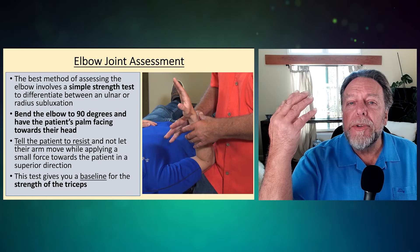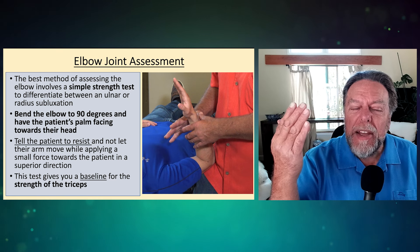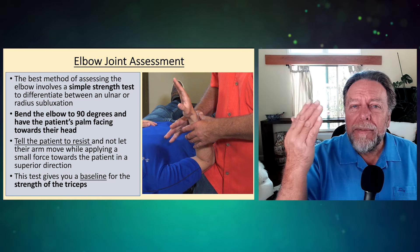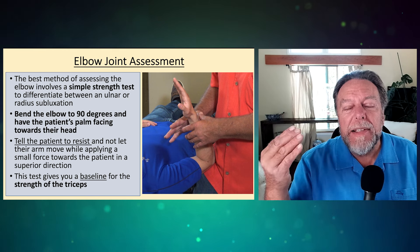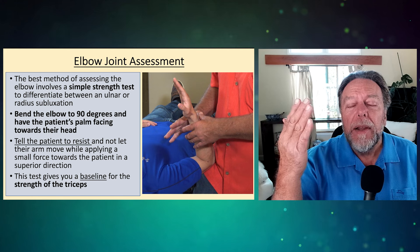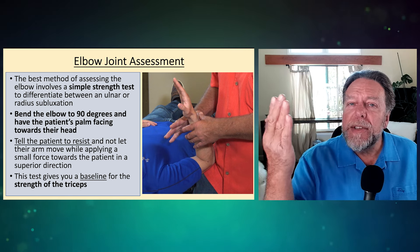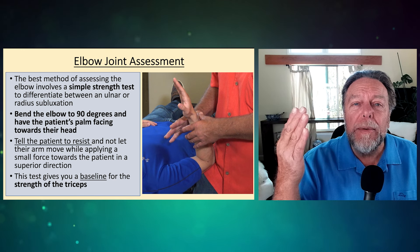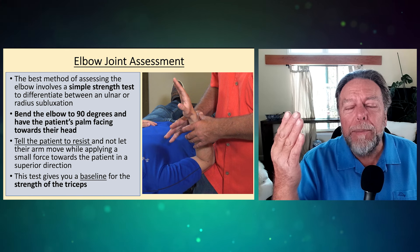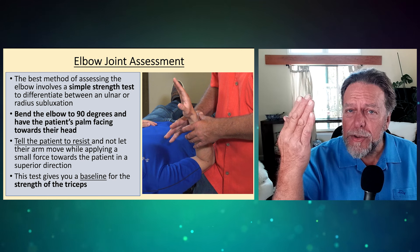Now let's assess the elbow. The elbow is resting on the doctor's knee, and he's going to apply about two pounds of pressure — you're not forcing it, you're just testing it — with the elbow bent 90 degrees. This gives you a baseline: have the patient resist and hold it there. You're not testing your strength versus the patient's strength; you're applying a pressure to see the strength they can resist, usually around two to three pounds, or five pounds if the arm is very large and muscular. This gives you a baseline because you're testing the triceps.